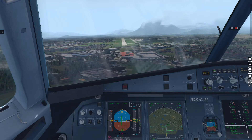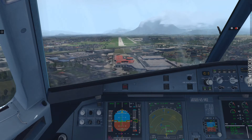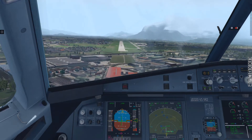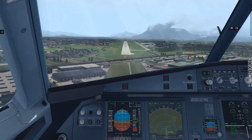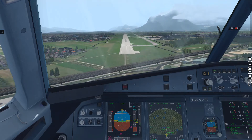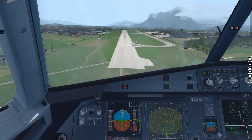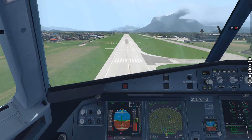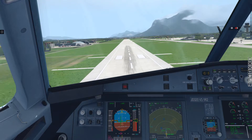500. 400, land green checked. 300, 100 above. Minimum. 100. 50.